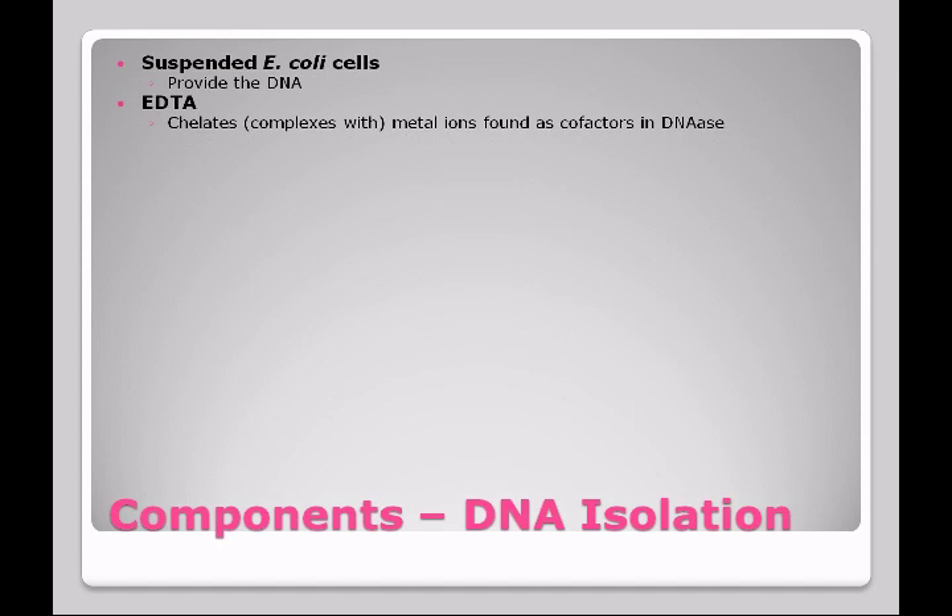Also in the kit is EDTA — ethylenediaminetetraacetic acid. This chemical is going to complex with metal ions that are found as cofactors in an enzyme that breaks down DNA. Once the cell is disrupted, there are enzymes present that will destroy the DNA, and we don't want this to happen. So we add EDTA to chelate the metal ions associated with these enzymes, blocking the active site so DNA can't fit into that enzyme.